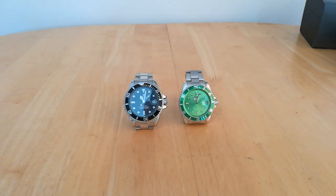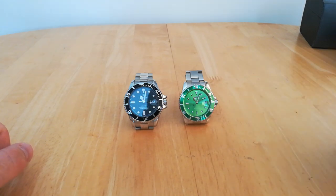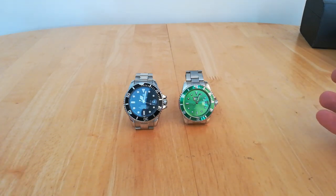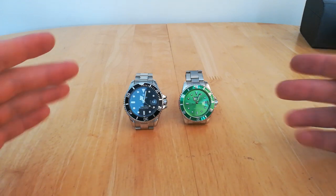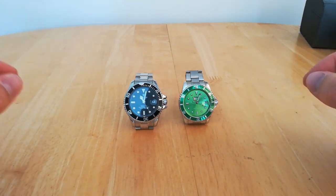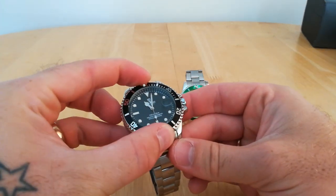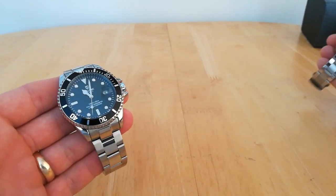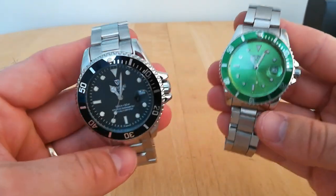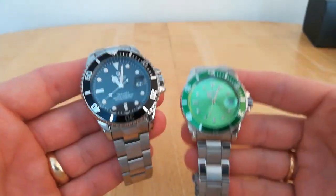Hello, welcome to Watch Time. Today I'm going to be doing a quick comparison video between the Tavis TA01A and the Winner Submariner. Both are obviously Submariner-style watches, and I have a feeling a lot of people will be looking at both of these and trying to work out which one they want to buy. These are both very affordable Submariner homage watches.